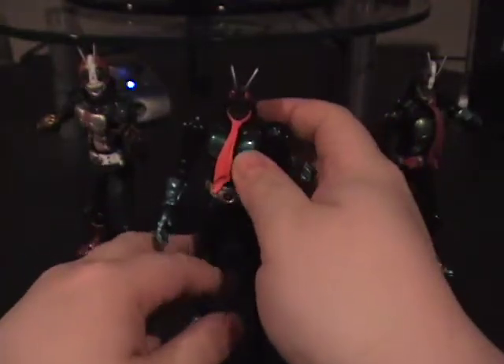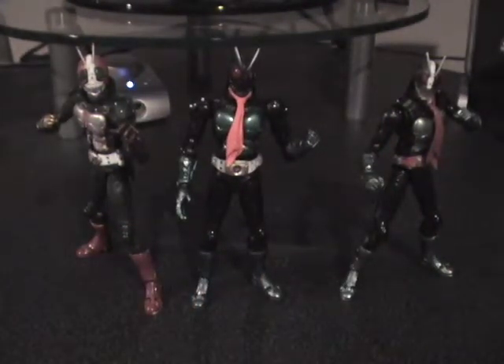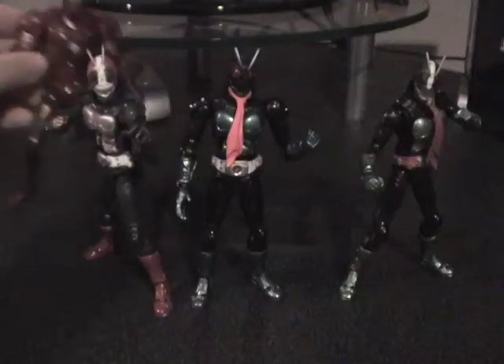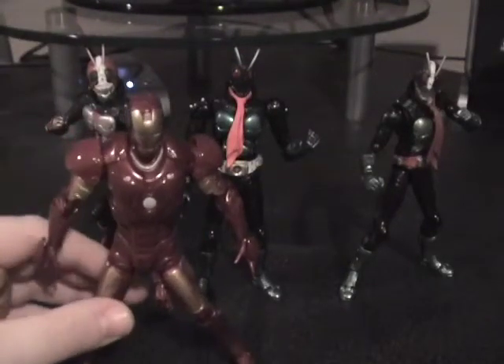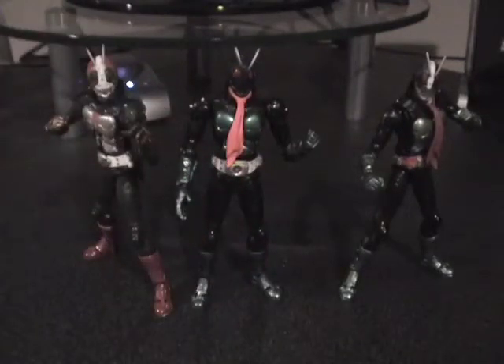Overall, these are a really cool trio and I hope this line continues, because there are three figures planned for the near future: the Shocker Rider from the movie series these guys are from, as well as the two Hopper Hell Brothers from Kamen Rider Kabuto. Something else really cool about these — they're in scale with a certain other familiar-looking line, which you may know as Marvel Legends or the Iron Man movie toys. So that's pretty cool if you want to do some crossover stuff.